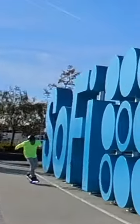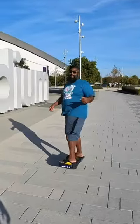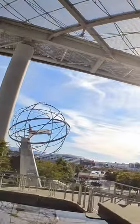My friend was mad at his GTS, but now he's happy. After sending his board in twice to Future Motion for repair, they finally replaced his motor and it's as fast and as quiet as it should be.